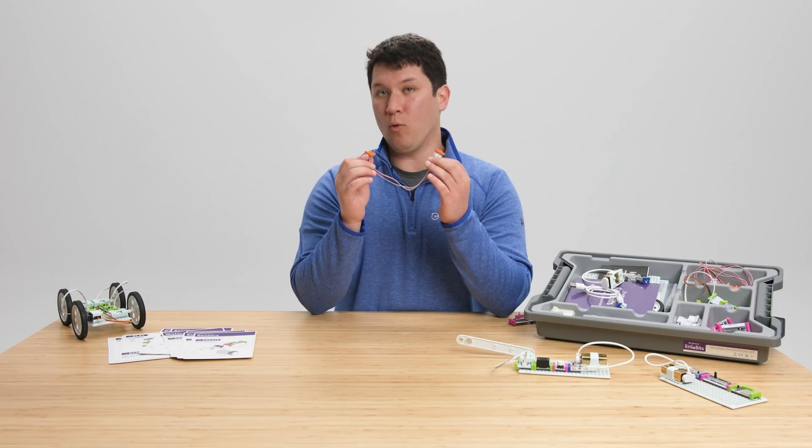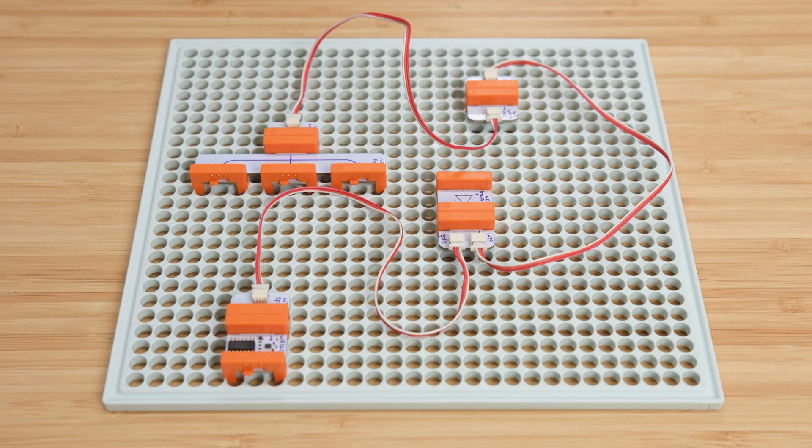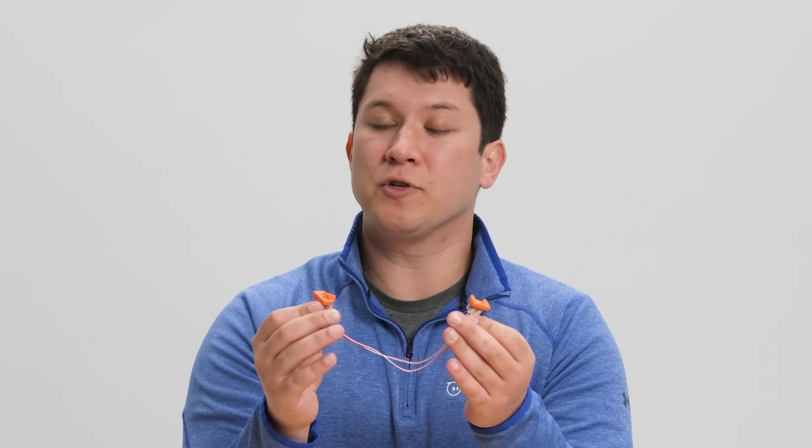Finally, let's take a look at orange bits. Orange bits connect inputs to outputs. Some are wires that allow you to change the shape and size of your circuit, and others like the inverter or the latch actually change the logic of your circuit.